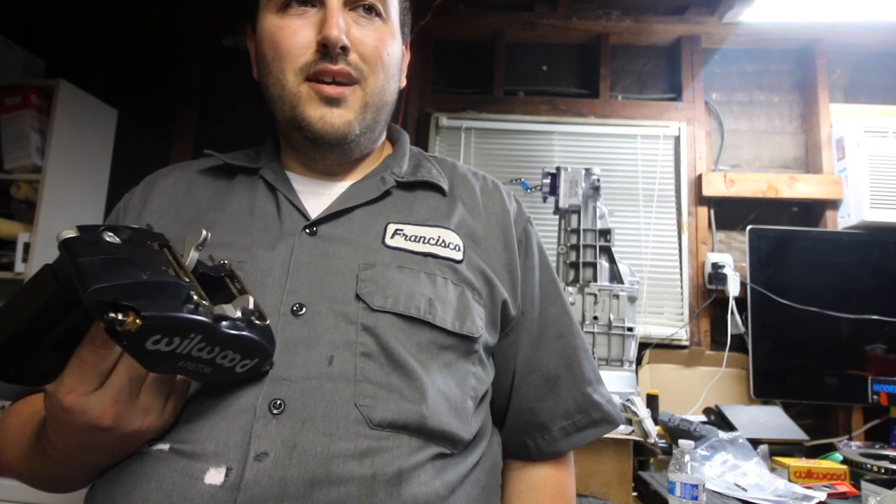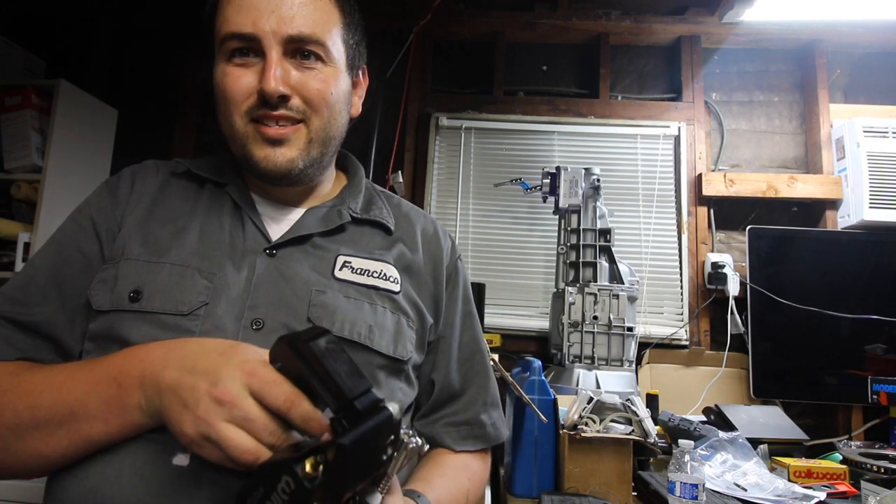That's going to do it for this episode. Next up, I want to finish the rear — work on the diff mustache bar, get the axles in, and wrap up the back. That way I can focus on the front, get the engine and cross member in, and just keep moving along with the build. Thanks for watching, see you guys next time.